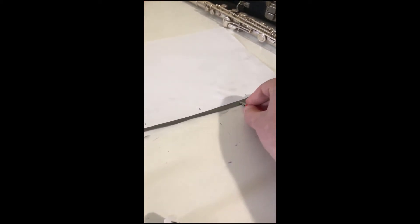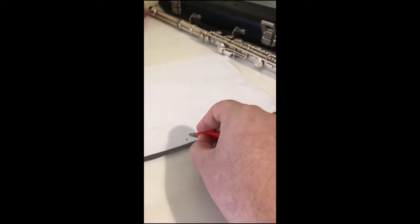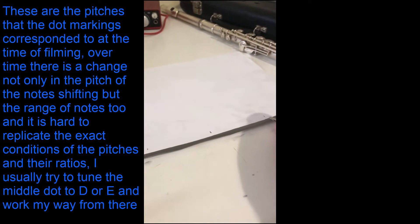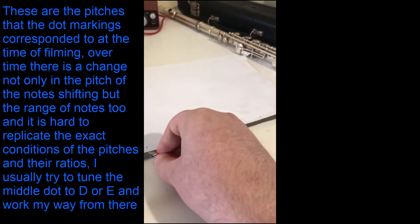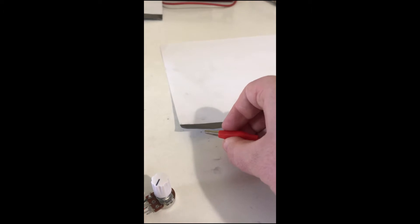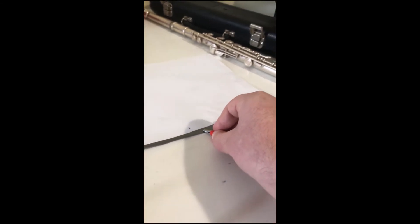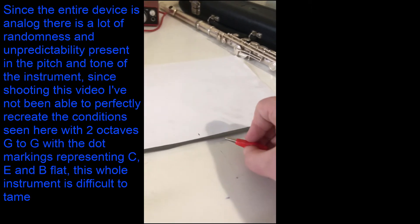When you do this, this dot here corresponds to the E note. Then we go up — B flat here, sort of our C note, and it goes down to a G, though it's a bit sharp. Then we go all the way up, and it goes up to a high G, so it's roughly around two octaves.